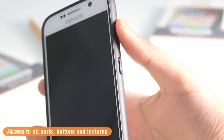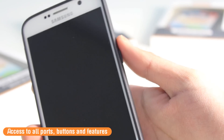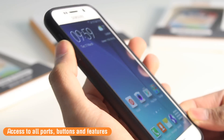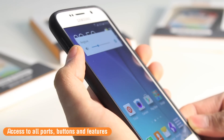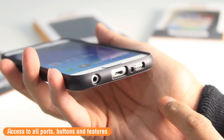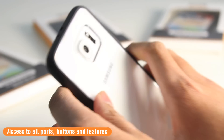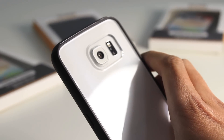Around the case you've got access to all the ports, the buttons, and the features. On the right hand side you've got a clear raised button for the standby button, and along the left hand side you've got access to the volume rockers. Along the bottom you've got cutouts for the headphone jack, the micro USB, and the speakers as well. On the top you've got a cutout for the microphone, and on the back you've got a cutout for the camera and the flash on the S6.